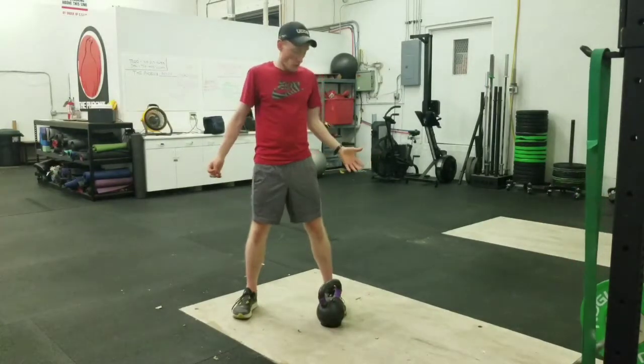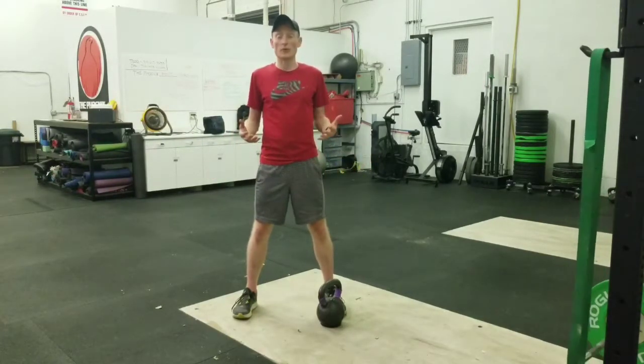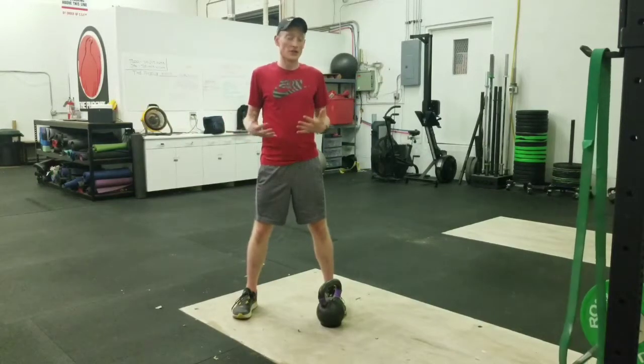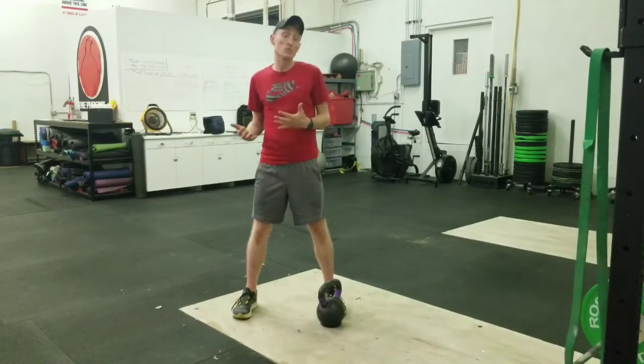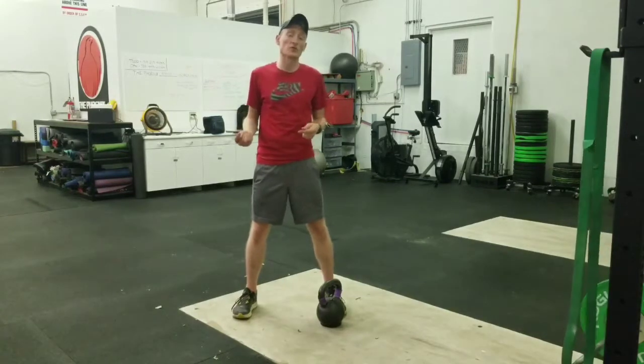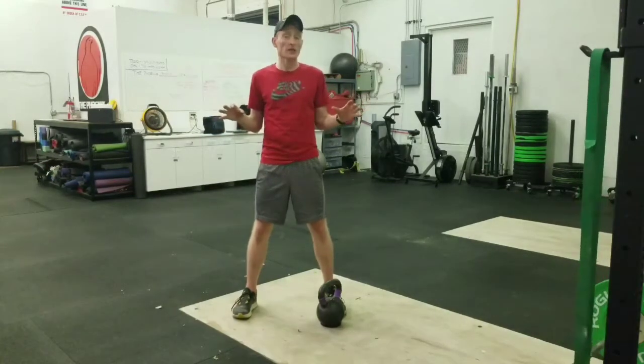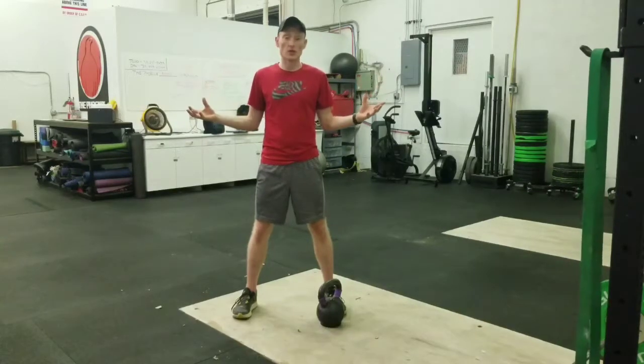So, why would we want to do this type of movement for a runner? Well, the squat in general is a compound movement, and I will be shooting a video in the future about doing an actual barbell back squat, as that's where we're going to be getting the most weight.